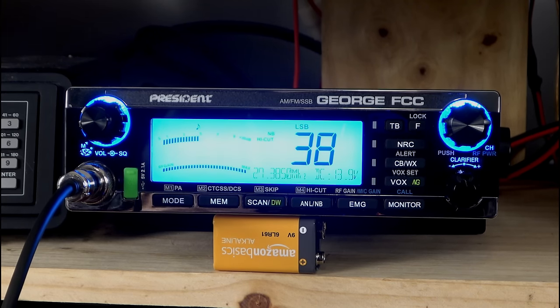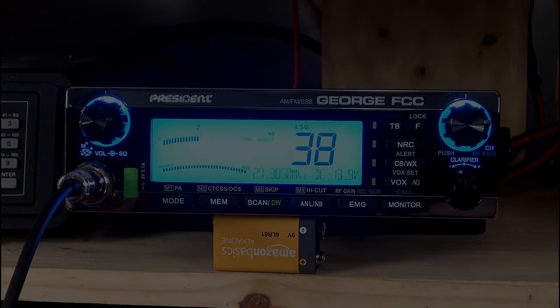So guys and gals, it is the President George FCC. I would say it is a worthy, worthy radio. I'm really, really impressed with this one. I love the extra features, I love the extra screen display with the three bars. It's pretty much got it all and it is performing really well — I'm picking up some really good signals tonight. I want to thank Joby over at President for working with me again here in 2024, and the rest of you for being followers here at Farpoint Farms. It's been a great ride. Take care, my friends.